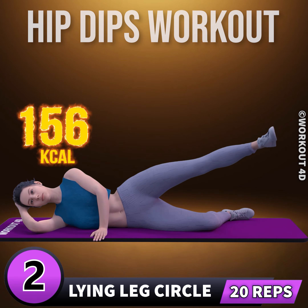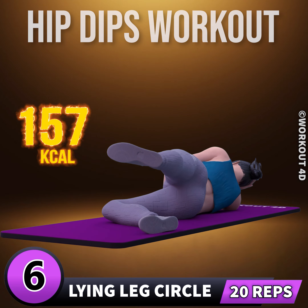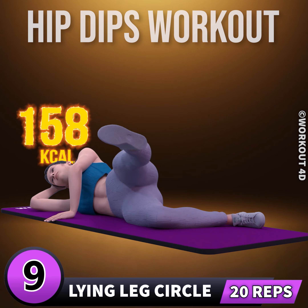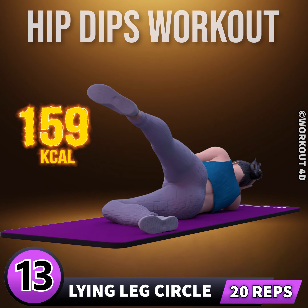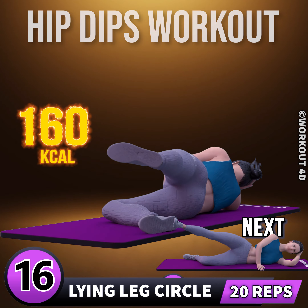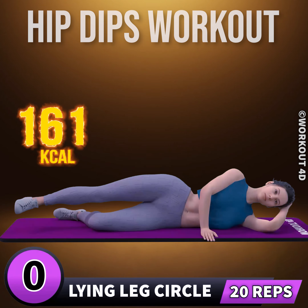One, two, three, four, five, six, seven, eight, nine, ten, eleven, twelve, thirteen, fourteen, fifteen, sixteen, seventeen, eighteen, nineteen, twenty. Let's do it on the other side now. In three.